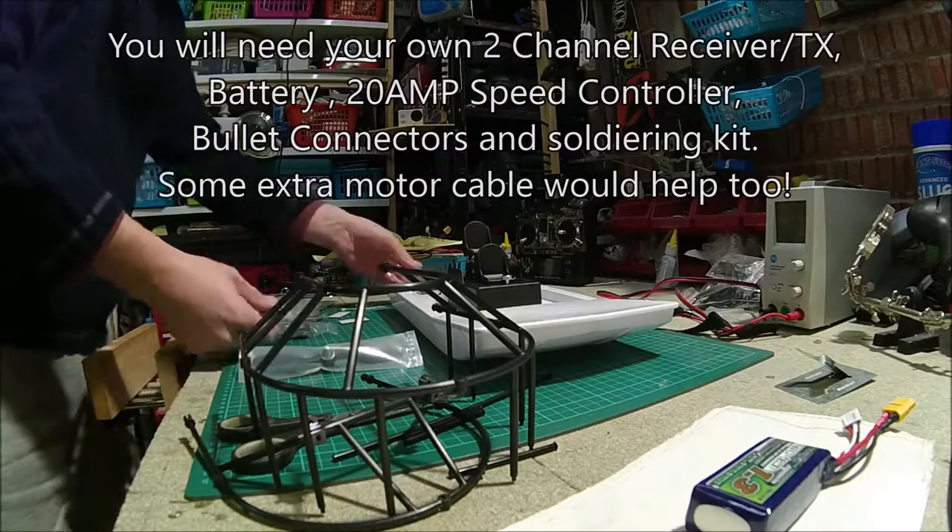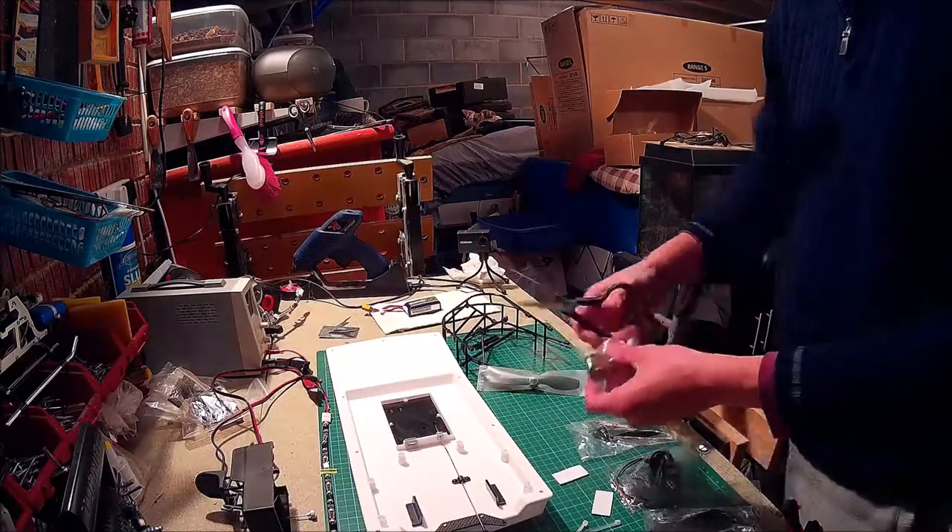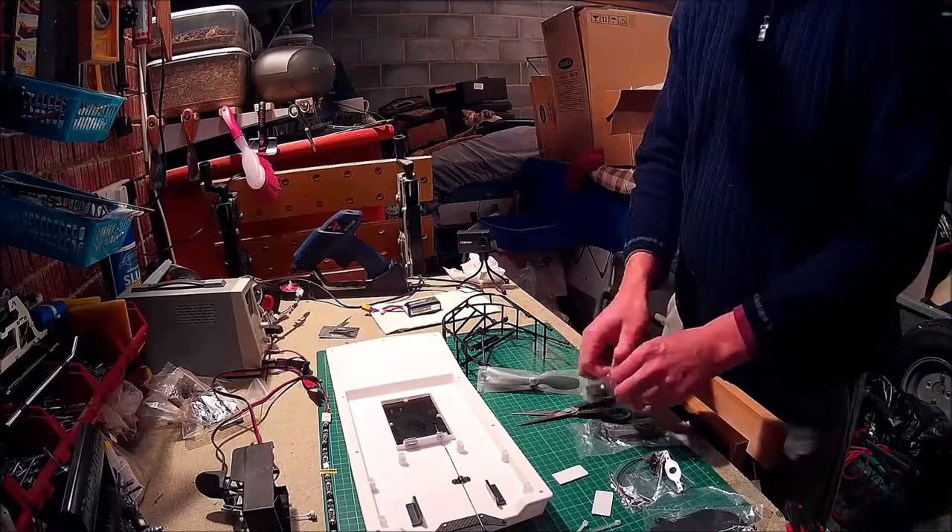You do need to do a little bit of soldering in the build, which I'll show you later on. It's just something to keep in mind, and you will need to buy some bullet connectors if you buy this boat, because you'll need to solder them onto the motor.